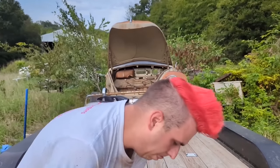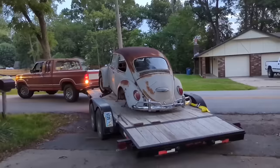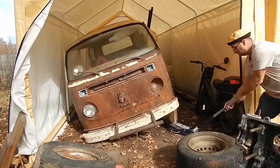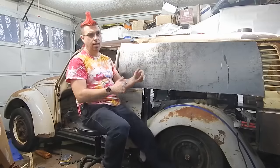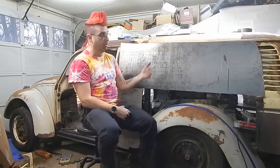Hey, all my YouTubers! Welcome back to another shenanigan-filled episode of Building Kepervan!